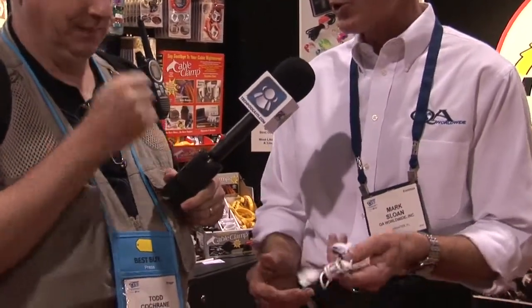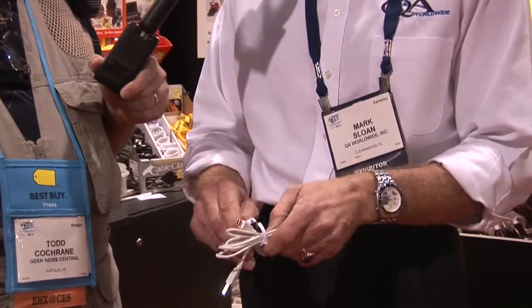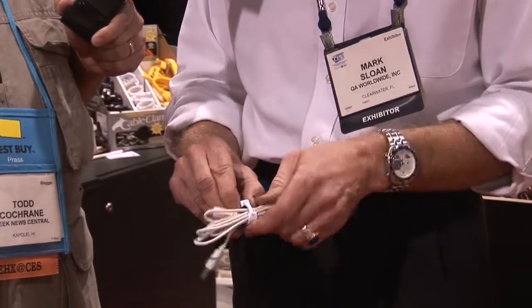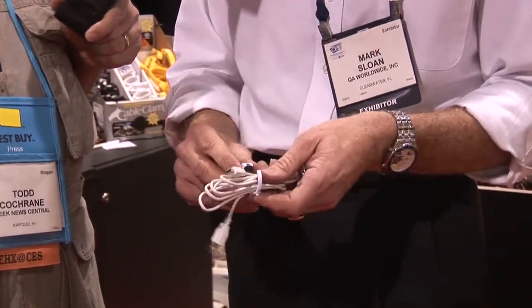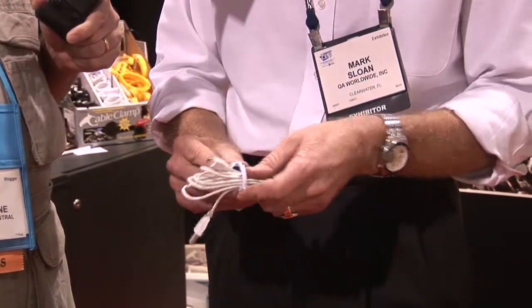The CableClick is the latest in cord management in that it's forever reusable — just snap it on and snap it off. It has a very easy release, and it's just terrific for all the cables coming out of your headphones, your laptop, your cell phone charger, your home entertainment system.